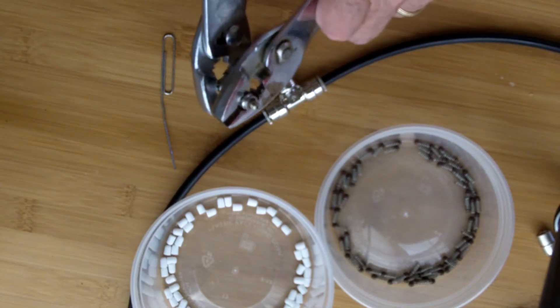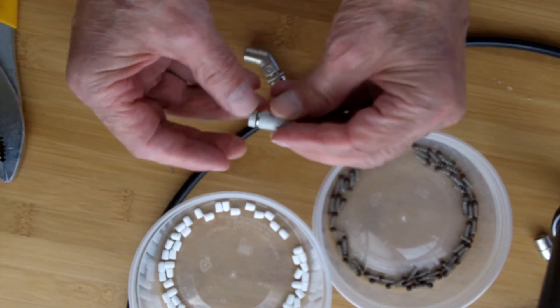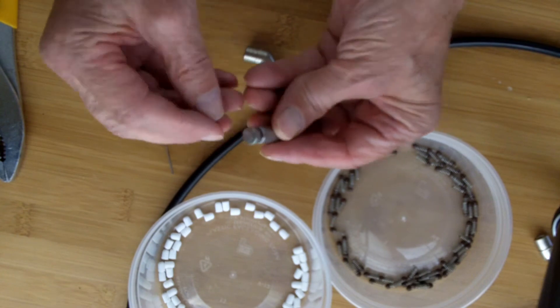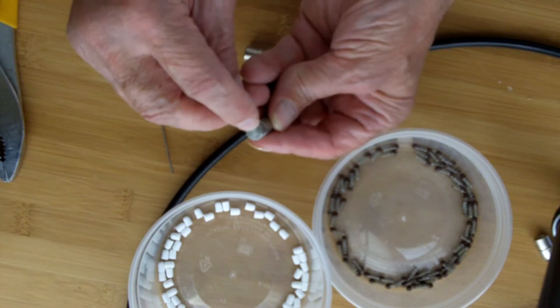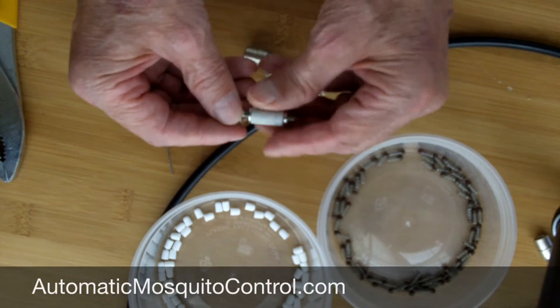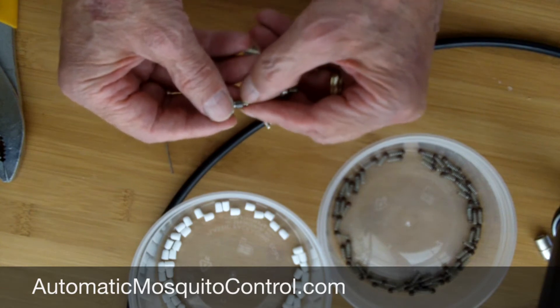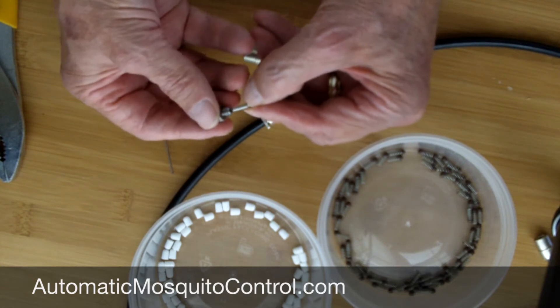You've got to use pliers. Once it's loose like that, you can take the cap off. The cap is where the little orifice is — that's the magic sizing for the misting spray. But you've got the cap and then you've got this plunger that's in there. Don't lose the plunger — it comes out very easily.